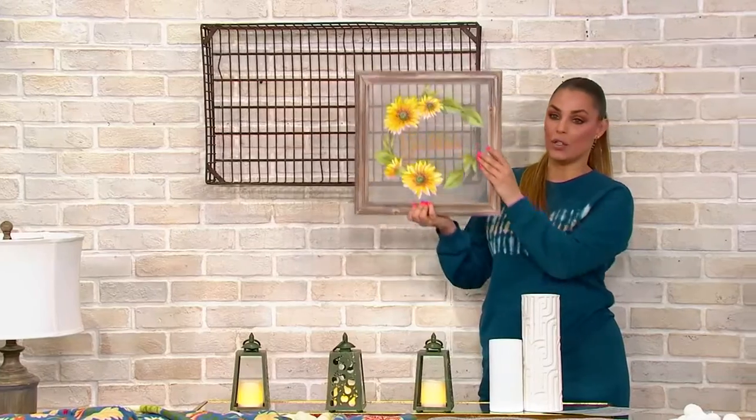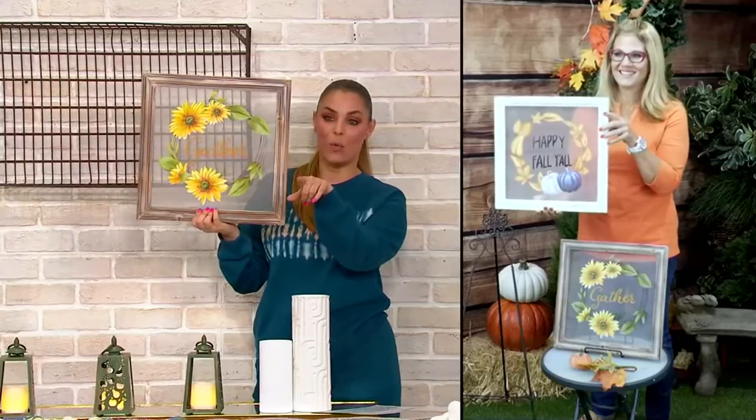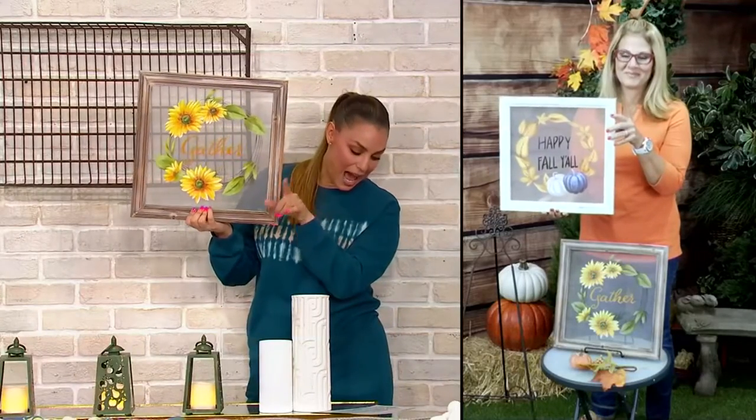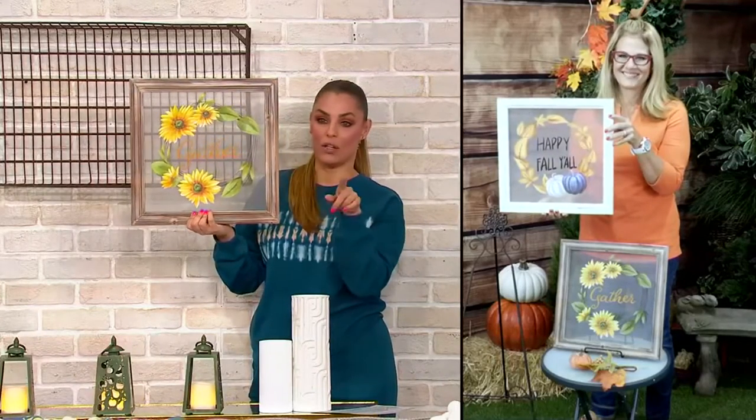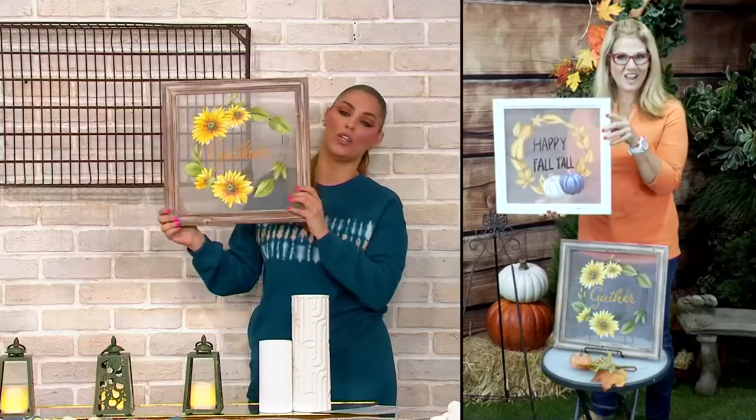You can hang it, you can just lean it, and we still have two options. This one is the 'Gather,' and the white one is the 'Happy Fall Y'all' with white all the way around. Happy fall, y'all — oh, I love it. This is so cute.